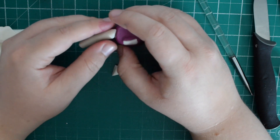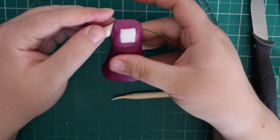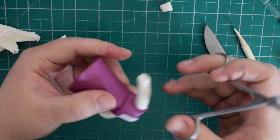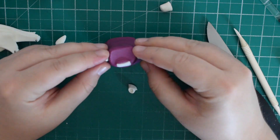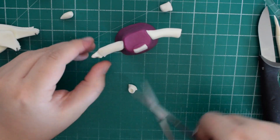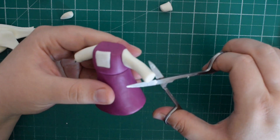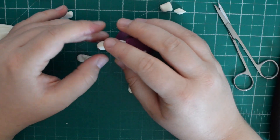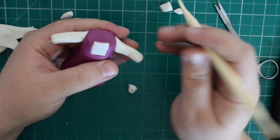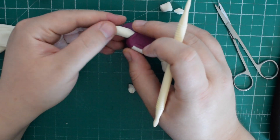Push the part that needs to be stuck down, then trim off excess for the arms — it doesn't matter if they look slightly longer now. Do the same on the other side and trim with scissors until they're both roughly the same length. You can expose some of the wire so that when we stick on the hands it's got something to stick to. Make sure they're roughly the same size and make a crease on the inside of the elbow where the arms will be bent.